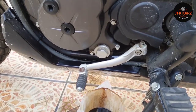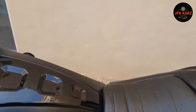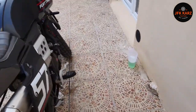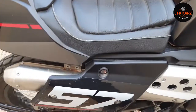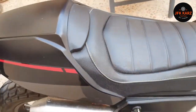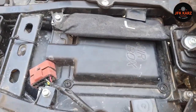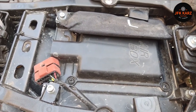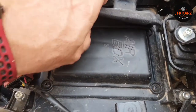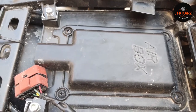We're ready to put the engine oil back in, but first we're just going to get access to the air filter. On this particular bike you need the key — just come around here and wait for the click.